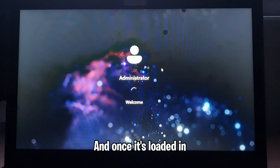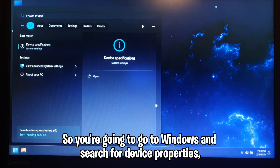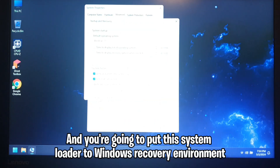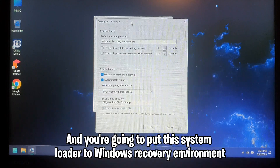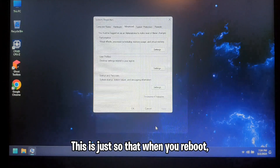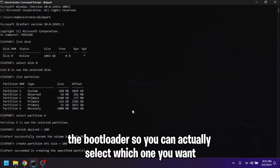Once it's loaded in we can see we are in Windows 11. Go to Windows and search for Device Properties — System Properties — and you're going to set the system loader to Windows Recovery environment config first. Click OK and then OK again. This is so that when you reboot, instead of opening one of your OS's directly, it's going to open the bootloader so you can actually select which one you want.